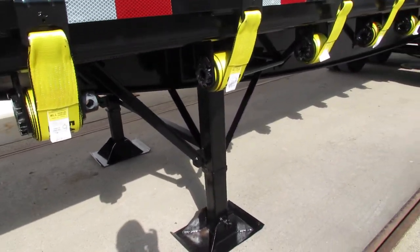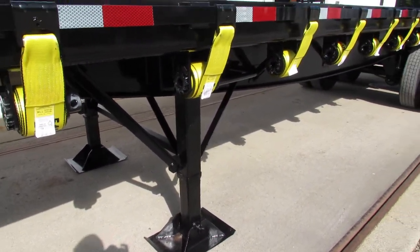Landing gear — all gears are working. Everything has been checked and verified on this unit.